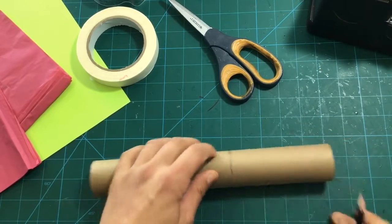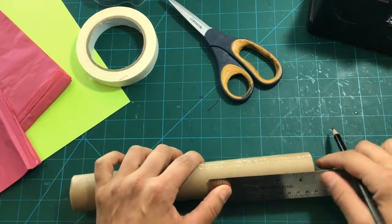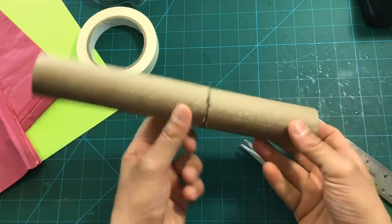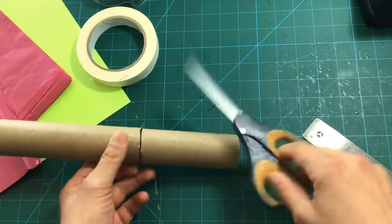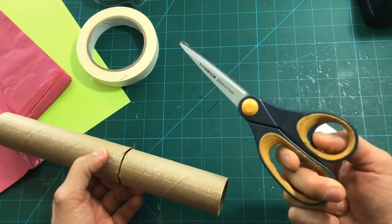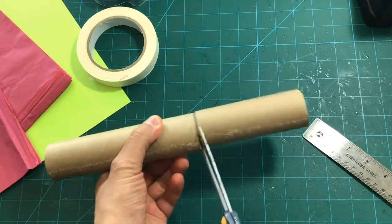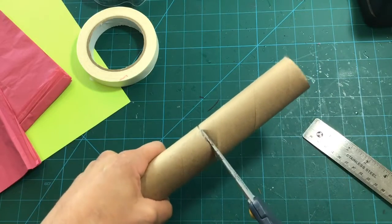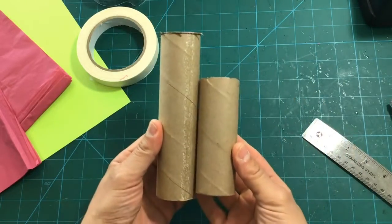Let's measure it all the way around, and once we've made that line at about four and a half inches, we're gonna cut it with our scissors. If you need help — maybe a parent or somebody who's better with scissors — by all means ask them, because sometimes it's hard to cut paper towel rolls. So we got two pieces: one is shorter than the other.